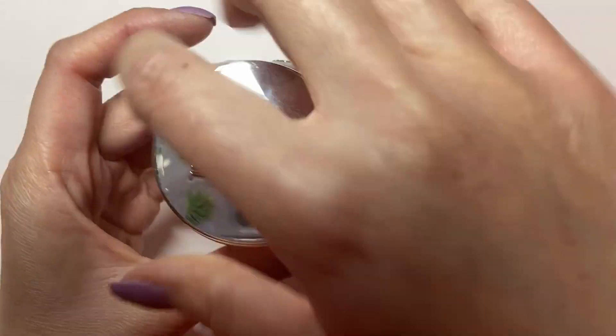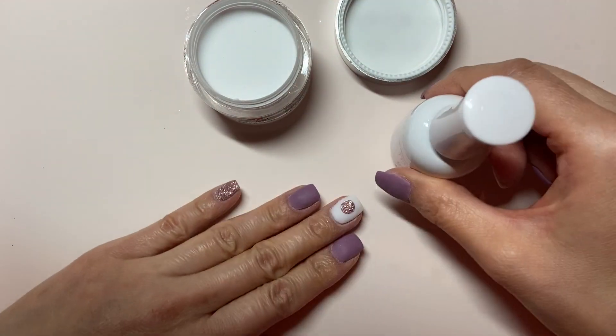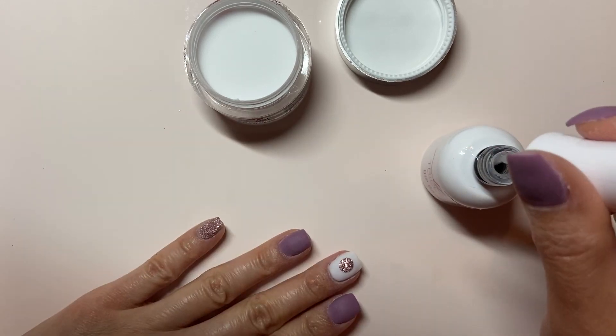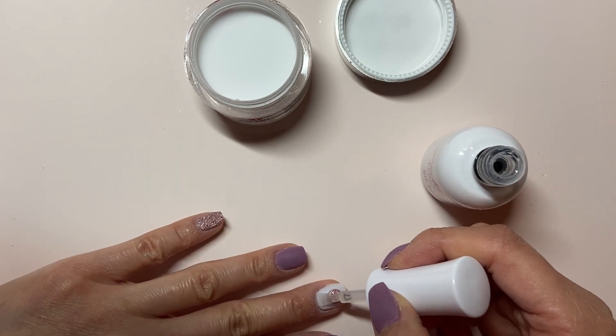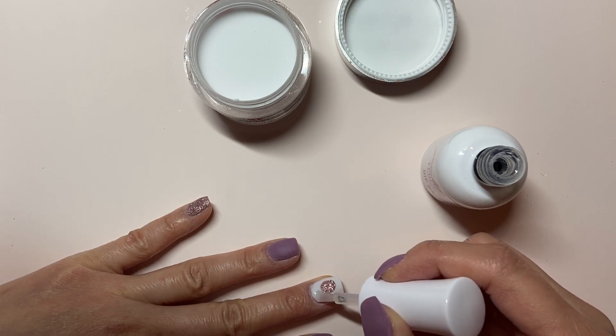You're going to want to encapsulate in clear. Since on this finger I did two coats of the glitter, it's a little raised, so I'm going to do a coat of clear just around the circle, then apply a second coat of clear dip over the entire nail. On the right hand, since I only did one layer of the glitter, I just did one dip of clear over that entire nail.